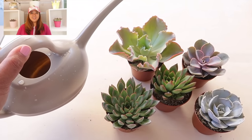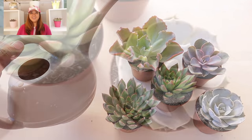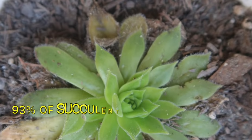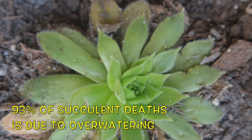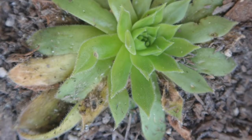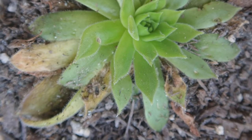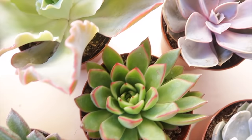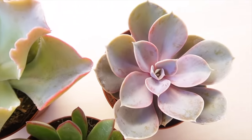Hello everyone, this is Sheila and in this video we are learning how to water succulents the right way. About 93% of succulent deaths is due to over watering, so watch until the end of this video to keep those succulents alive and healthy. In this video, we will learn when it is time to water and how to water succulents the right way.